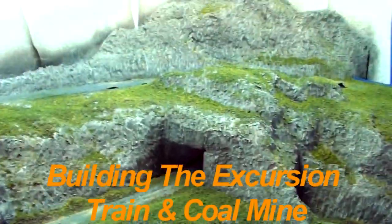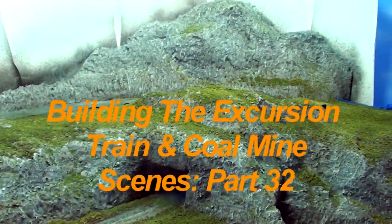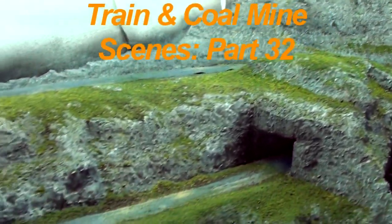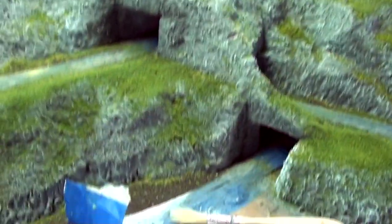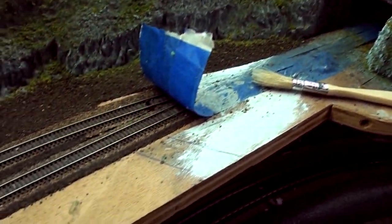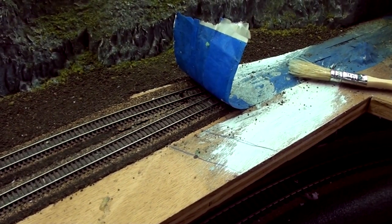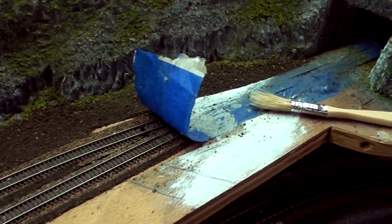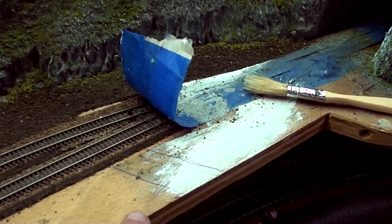Hello. Well, today I'm going to take a little bit of a break from putting in more grasses and bushes and stuff like that on the scenery here. I'm gonna digress and put my road in and parking lot for my little excursion train stop there. It's a little excursion train station.